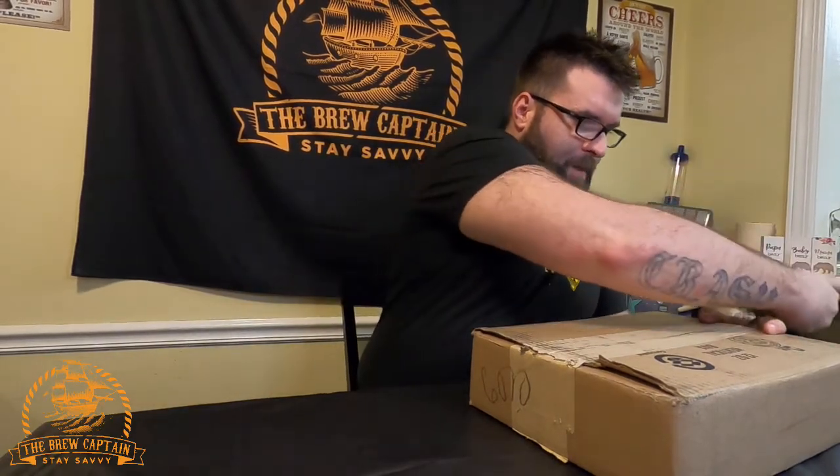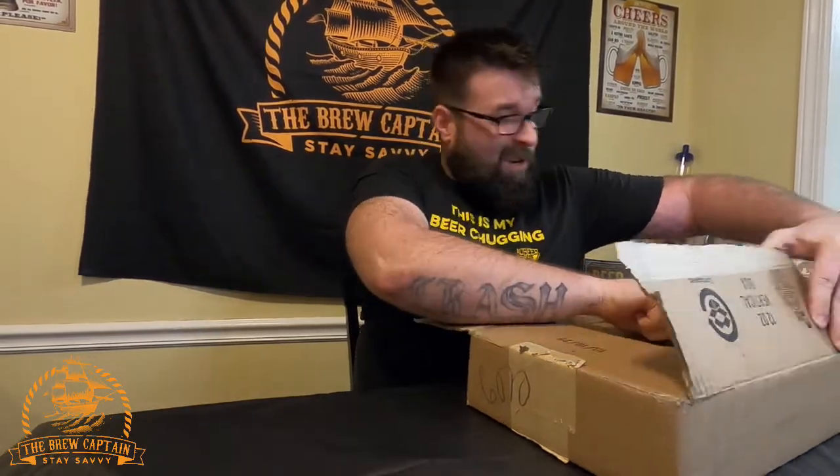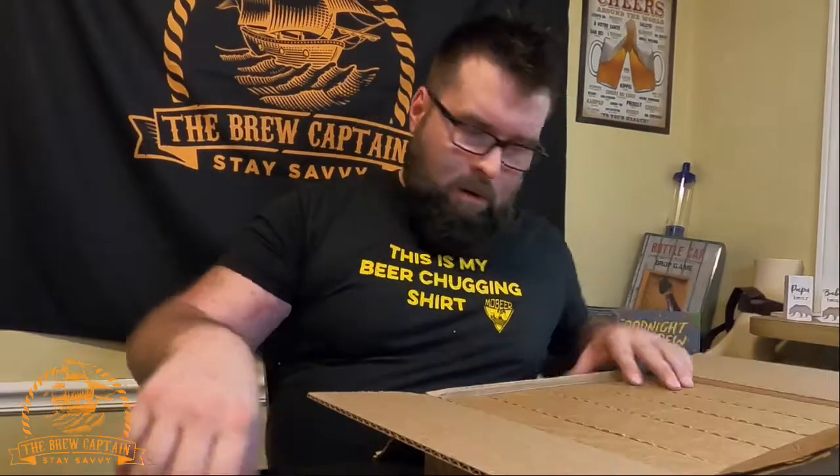This is the first beer box subscription I've ever gotten. Inside this box there are 10 beers — five different kinds, two of each. Let's take a look and see what we got. We're gonna open this baby up. It's got that strong tape on it, which I guess is good considering there's beer inside. It's kind of a shallow box — I was expecting something bigger.